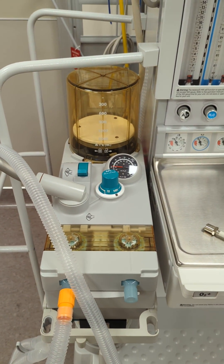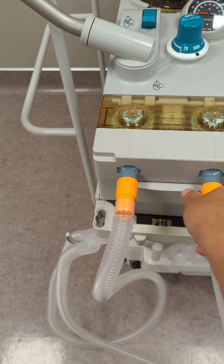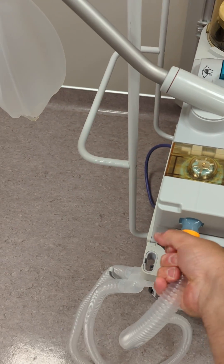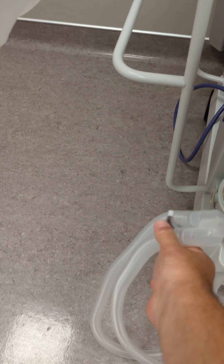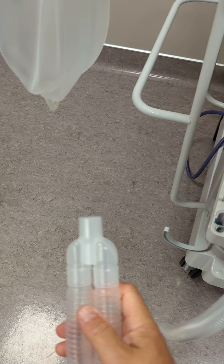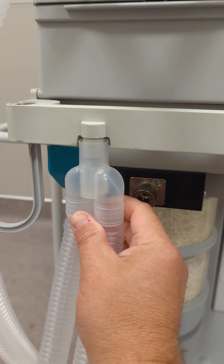Now the second test is the circuit leak test. So reconnect your expiratory limb. Ensure your inspiratory limb and your reservoir bag are in fact secured. And then your Y can actually be blocked off on the front by this nub here.